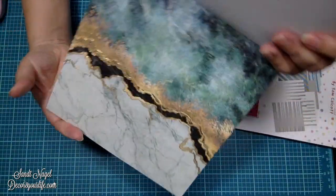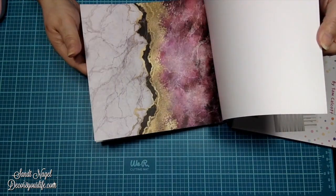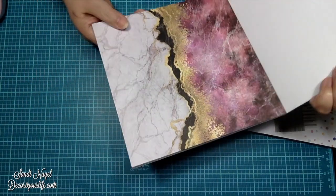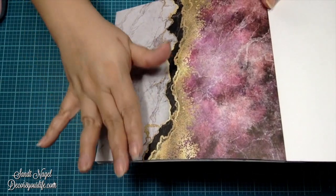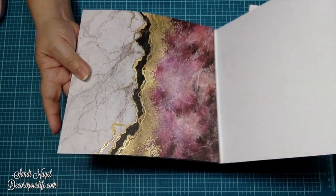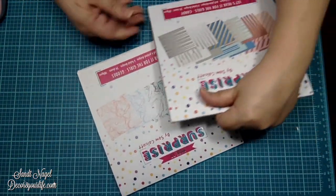And this is the foiled sheet — they foiled it with gold. Stunning! And over here we have shades of fuchsia with a very light hint of purple, along with black and gold. And this is the foiled sheet with gold foiling — it's absolutely gorgeous. I can't wait to play with these.